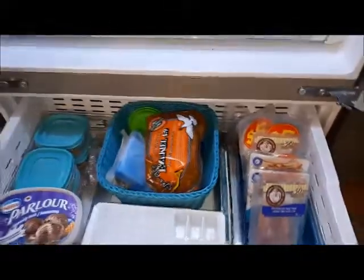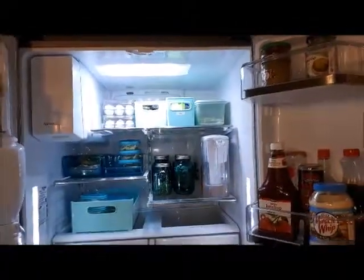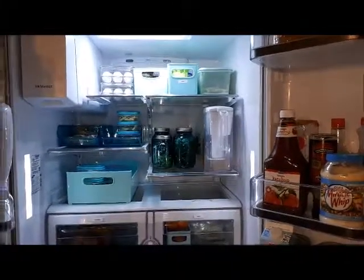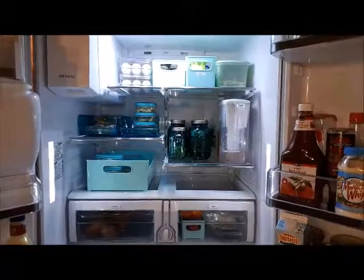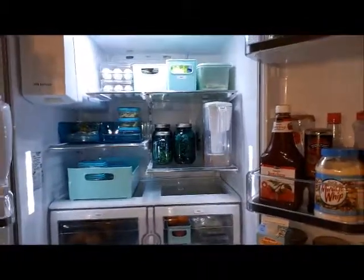So that's it for my fridge tour at this time. I hope you like it. I hope this gives you some ideas on how to organize your fridge. Please like and subscribe if you like this — I'll see you in the next video.